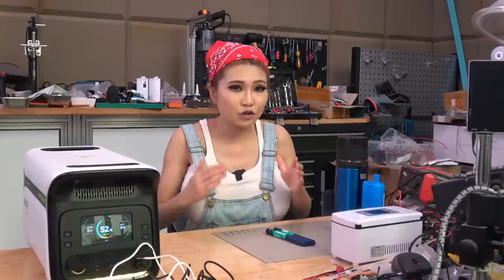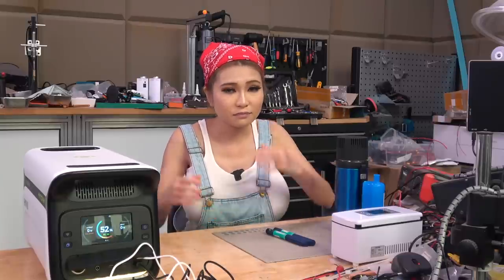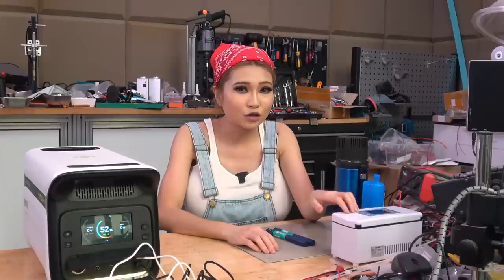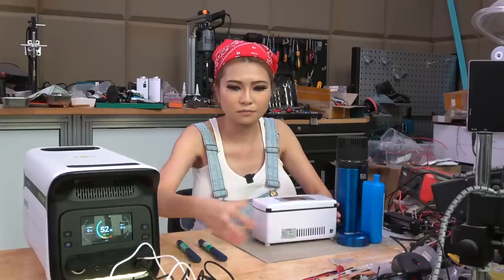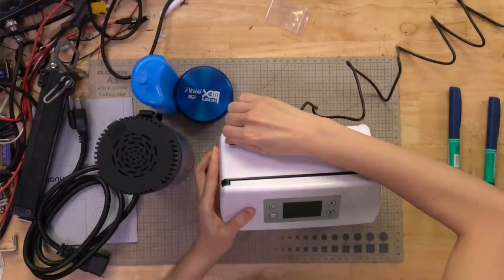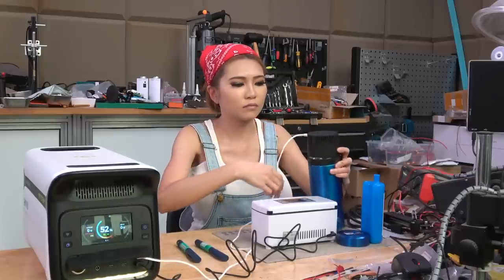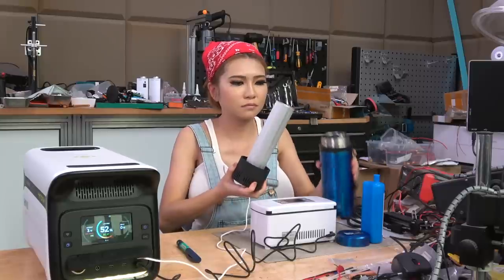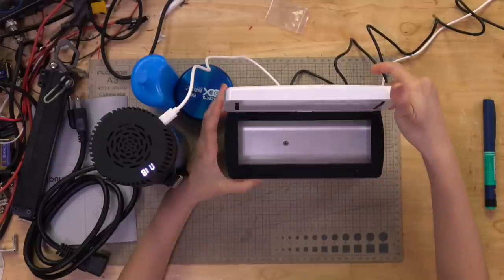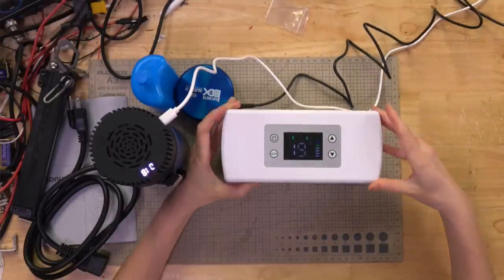A battery this size simply isn't going to power your refrigerator for very long - not more than a few hours at most. For that, you'll need something much much larger or a generator, and that gets expensive and bulky and isn't practical for a lot of people. But the EMUS can power a small thermoelectric cooler for almost a week - let me show you how that works. There are basically two form factors for these little insulin coolers: box and thermos.